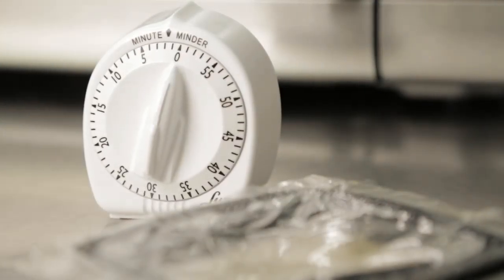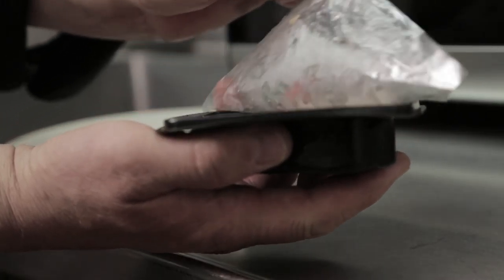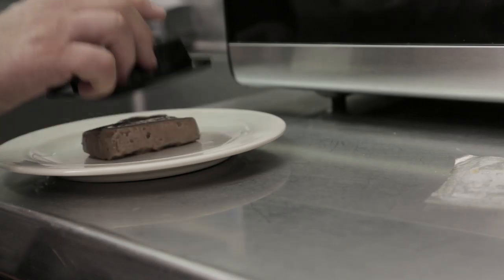Let the unopened portion stand for three to five minutes. Remove film from tray, fan sides of product to loosen, flip over and tap until product releases from tray.